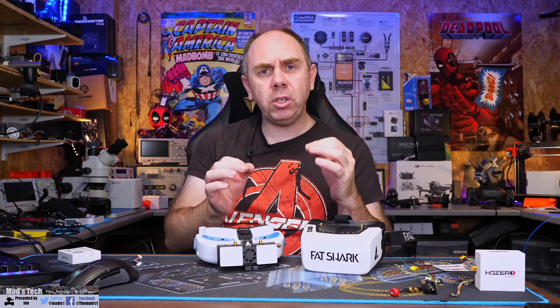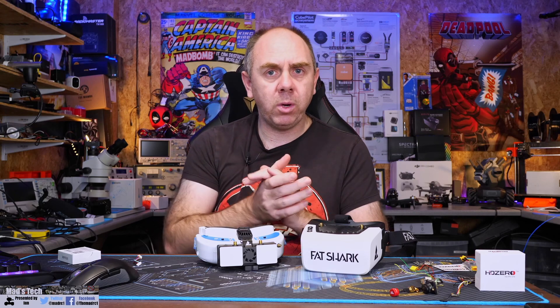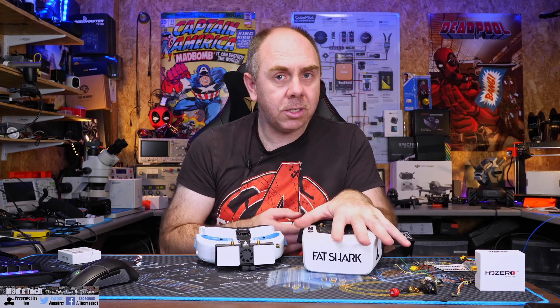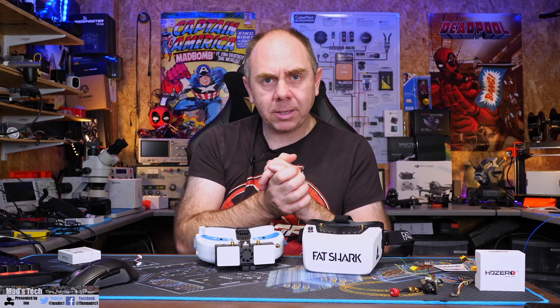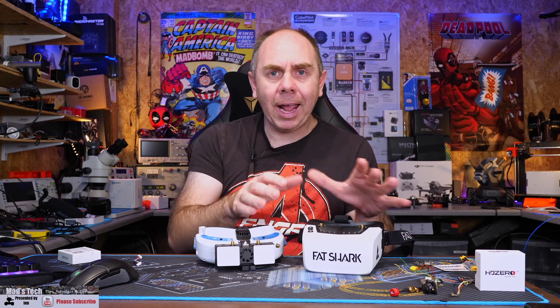To be able to recover, the first thing you need to do is make sure that you have the correct firmware. If you've made a mistake and installed the VRX firmware onto the Scout HDs, don't worry — you can recover. Make sure you have an SD card that is correctly formatted in the simple FAT format and not anything like exFAT.